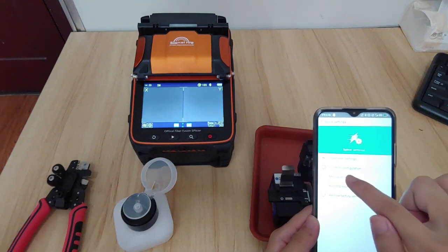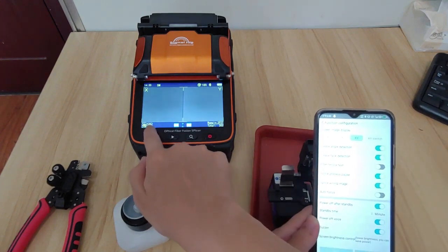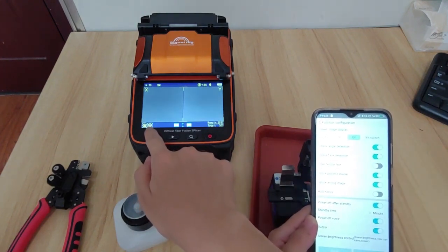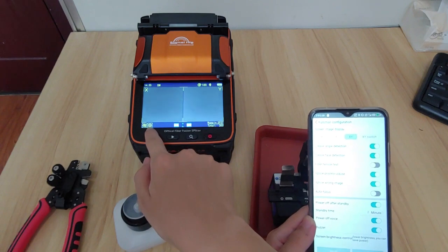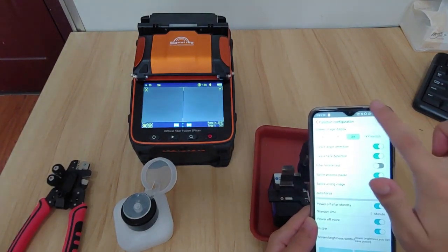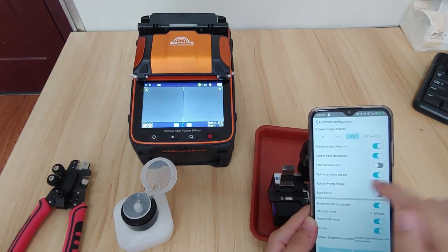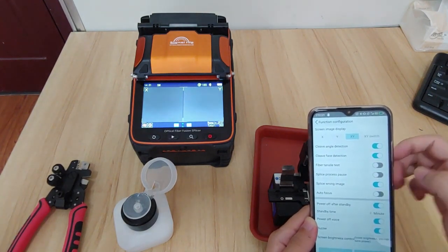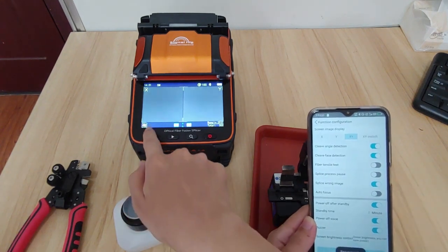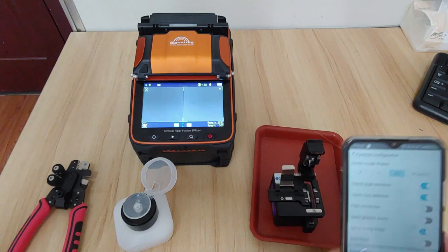Get into the function configuration. You will see this icon — it will interrupt the fiber fusion. If you want fully automatic fiber fusion, you can turn off the split process pulse. Turn it off and save it. Now you can see the icon is gone. In this state, the machine will be fully automatic.